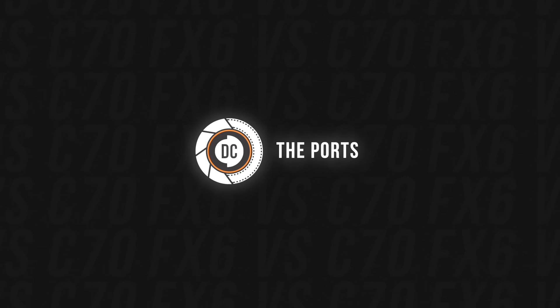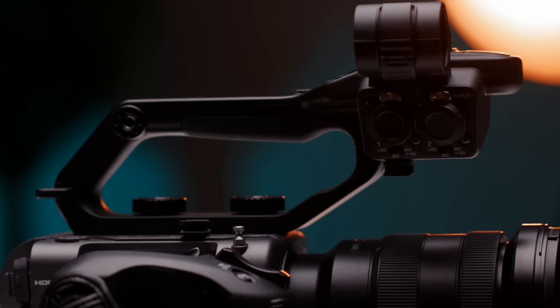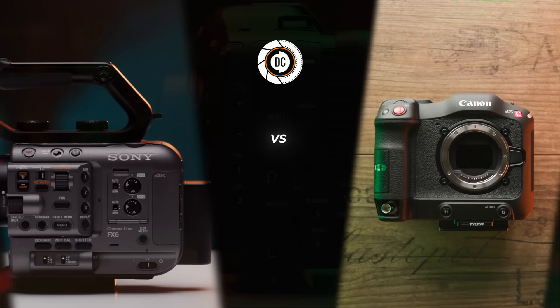Adjacent to the topic of the body, let's talk about the ports. Here the point clearly goes to the Sony in my opinion, because opposed to the Canon, it features an SDI port. Not only that, it features SDI as well as HDMI, whereas the Canon only has one HDMI port. The Sony has full-size XLR ports, whereas the Canon only has mini XLR, which for me hasn't been a problem because you can easily use an adapter. But overall, when it comes to ports, the point clearly goes to the Sony.